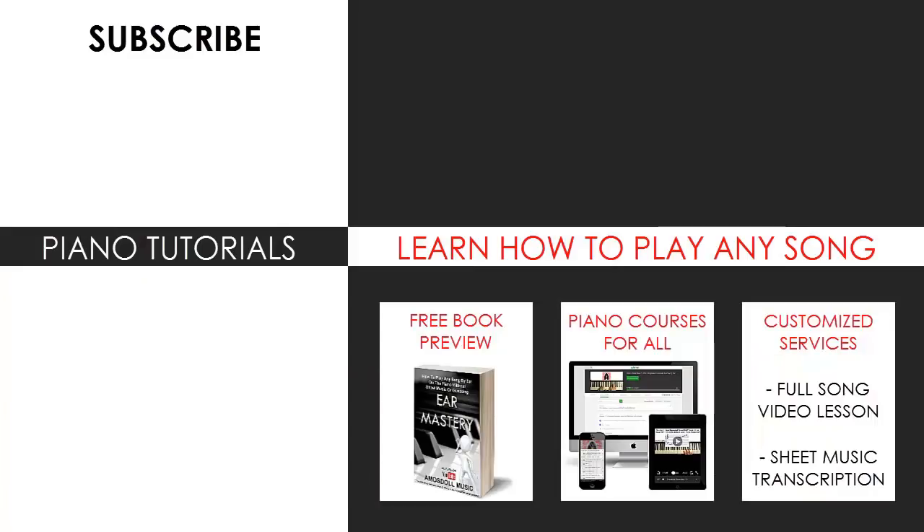I'm glad you made it to the end of my video. You can visit my website to learn how to play this or any song through my methods explained in books and courses, or get me to make a full song video lesson or sheet music transcription on any song you want using my customized services. Enjoy your time on my channel, subscribe, and see you next time.